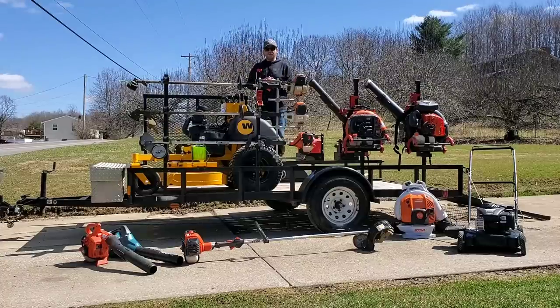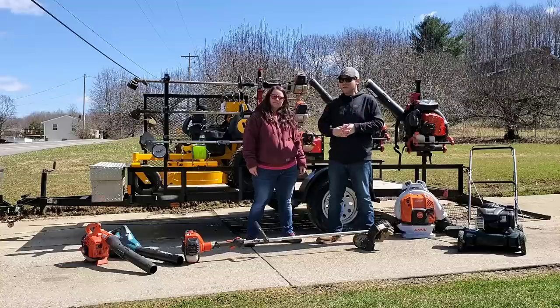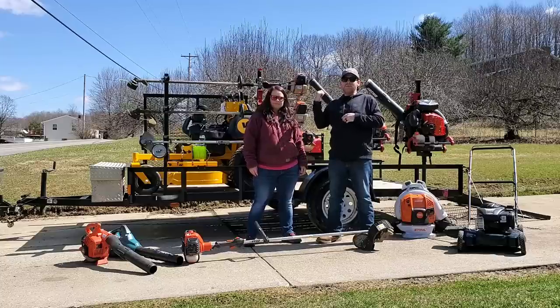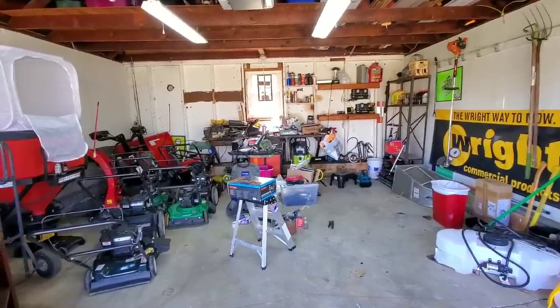As most of you know, our new addition to our lawn care trailer setup this year is the Wright ZK with a 61-inch deck and a 37-horsepower Vanguard Big Block engine. We also have an eXmark Laser Z with a 60-inch deck and a 27-horsepower Kawasaki engine that we're currently allowing TQ's dad to use. We're not sure exactly what we're going to do with that mower yet — we may end up picking up another Wright at some point.